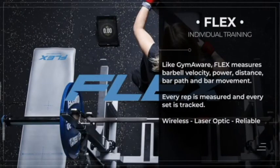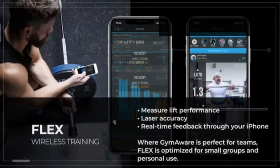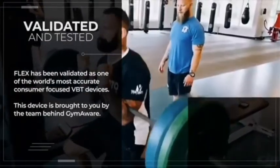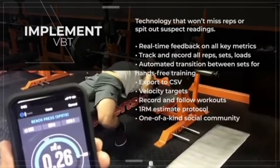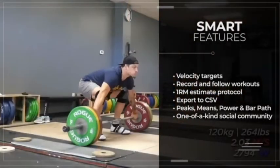Flex uses brand new laser optic technology to measure barbell velocity, so like GymAware it's highly accurate. The device connects straight to your iPhone or iPad. We've had an independent validation study to confirm that Flex is highly accurate. We have loads of awesome features already and our experienced development team continues to work on software updates each and every day.